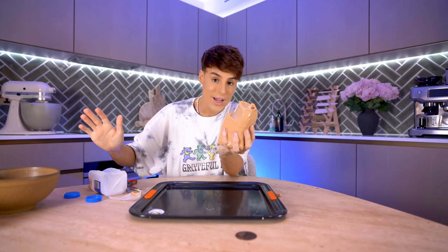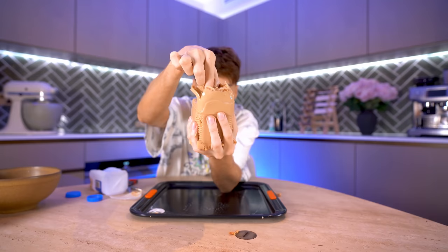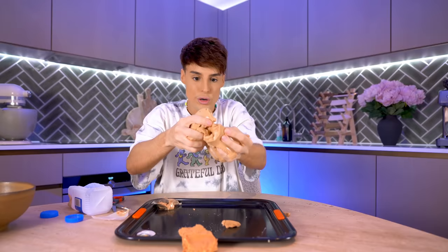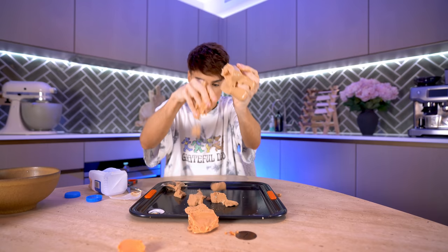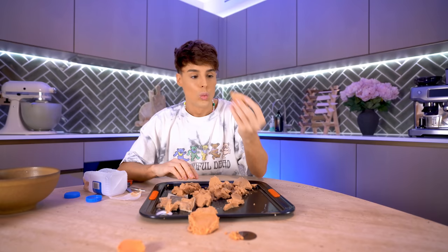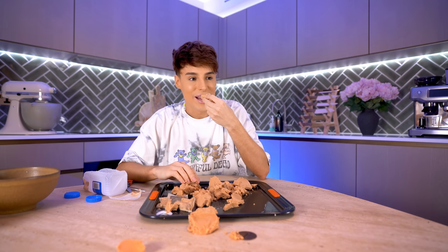I didn't even add that much gelatin, so I'm impressed. I can even see the recycling logos. Do exactly what they've done in the video, except also add some gelatin. Can we get it out? You could probably break this apart and maybe add it as bubble tea. There's some tea powder in the bottom. What does it taste like? That is the question — what is the texture of this?